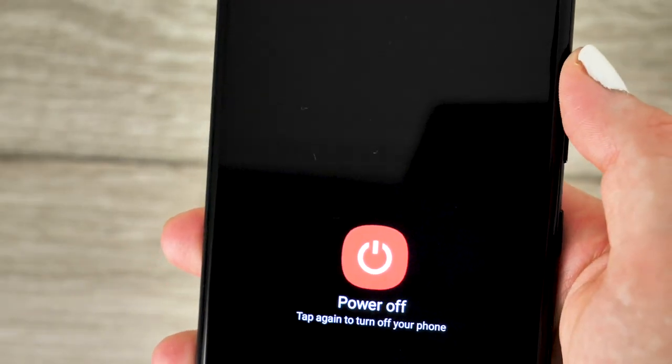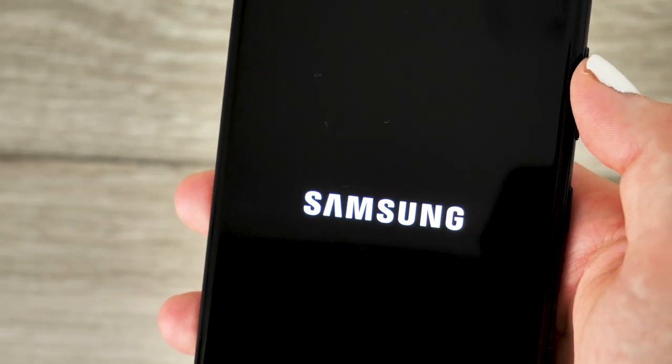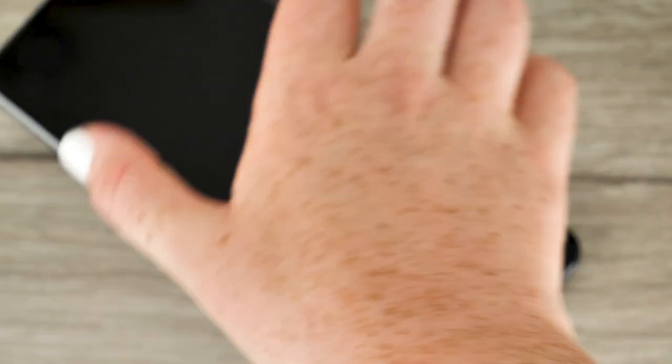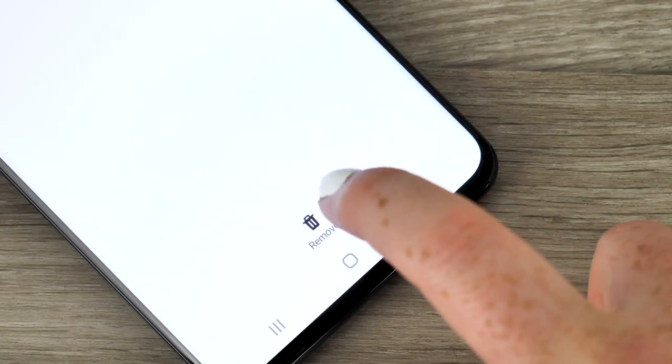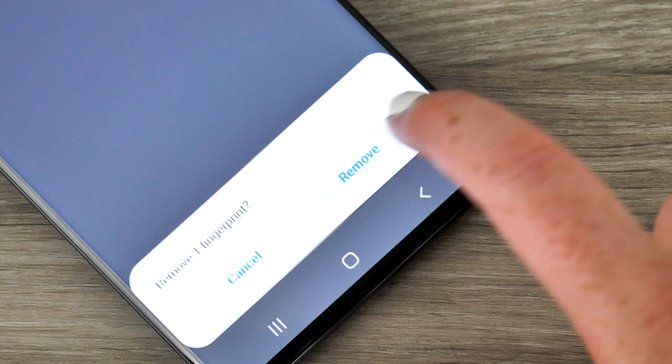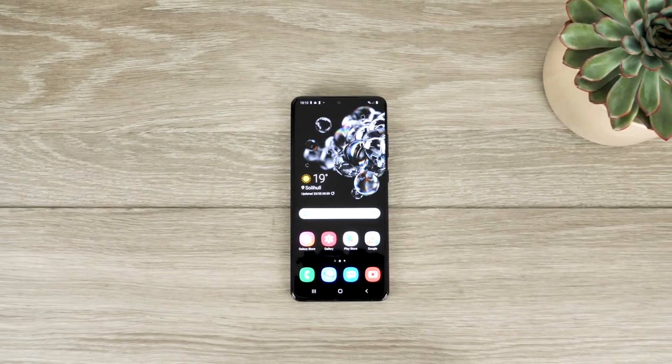Before starting I would recommend turning the phone off just so the screen doesn't keep activating during the installation process. If you use fingerprint technology to access your device I would also recommend removing your fingerprint and reapplying it after the glass has been installed just to ensure that it will be recognised post application.